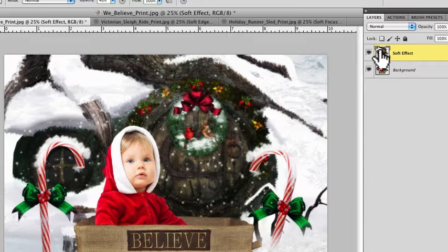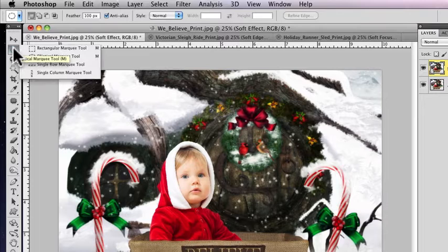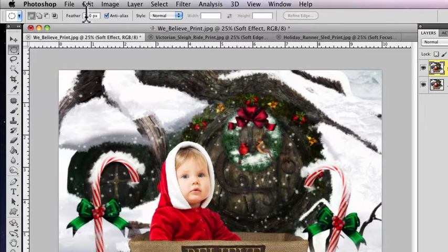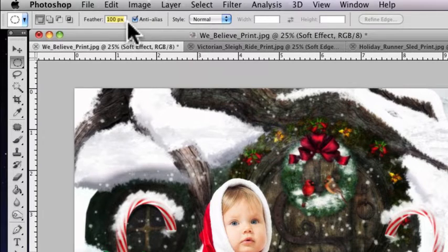Now what we want to do is go up to our marquee tool — our elliptical marquee tool. Make sure that it is the rounded one, the elliptical marquee tool. This is important: you want the feather right here to be 100 pixels, because you want that edge to be soft.